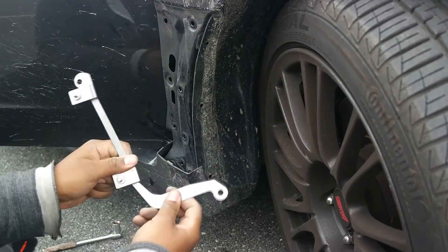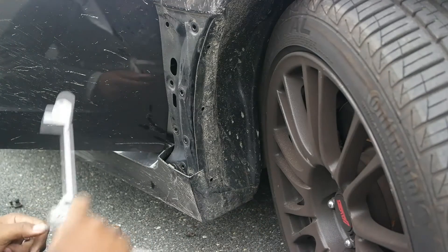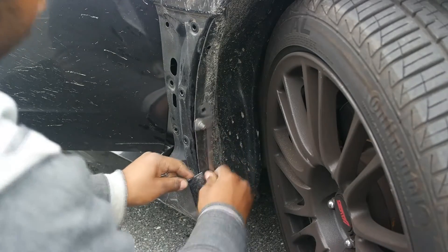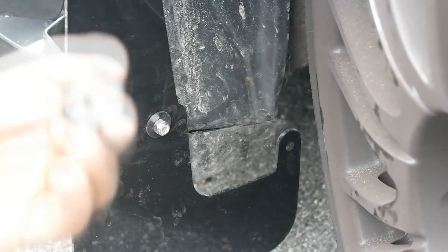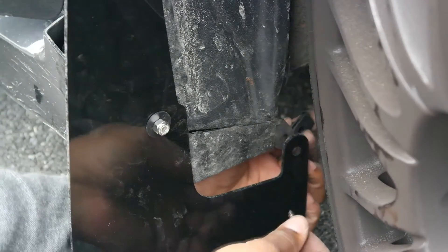Line up these two holes here and these two here, and make sure that when you align it, this hole sticks out past this so you'll be able to mount the Rally Armor mud flap. Last but not least, use this and mount it here, then use this to tighten it together.